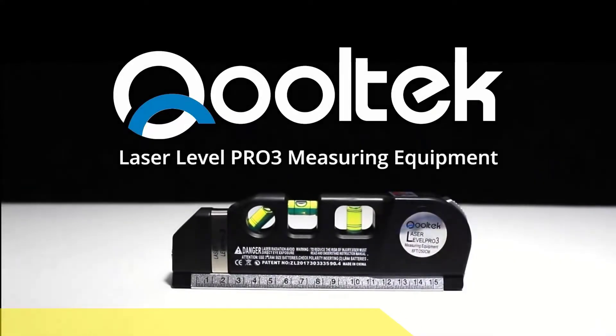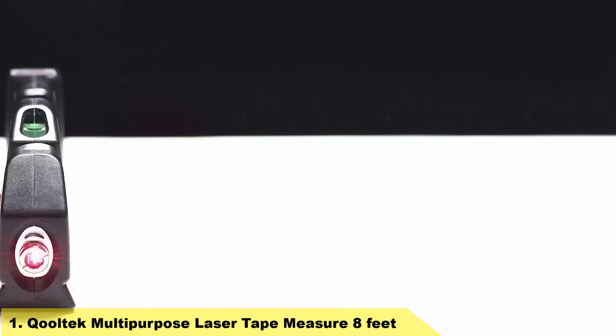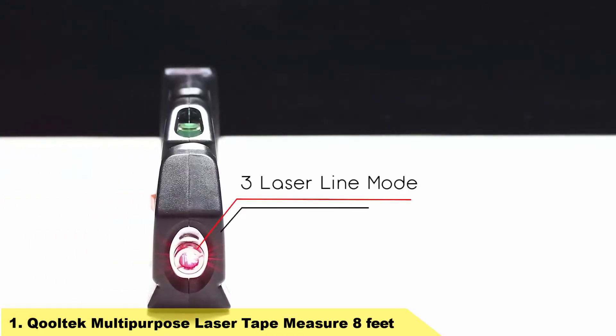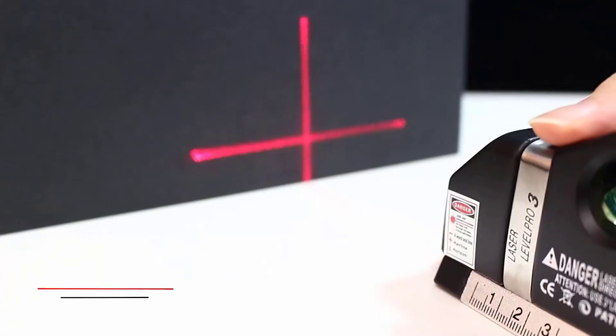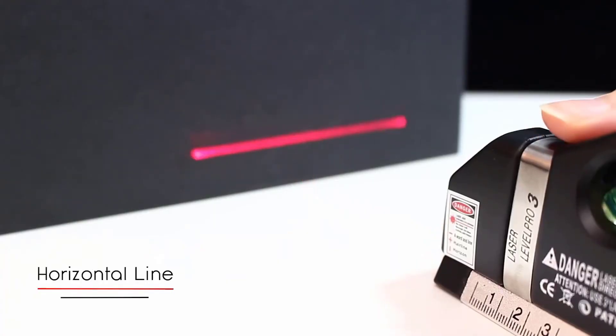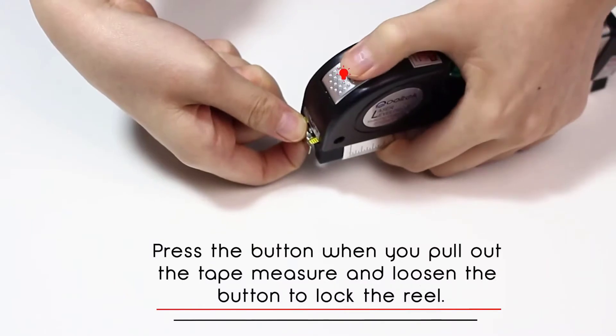Number 1: Cooltech Multipurpose Laser Tape Measure, 8 feet. Works for indoor use, designed for any situation where a straight line or accurate measurements are needed, such as measuring locations on a wall, space between hangers, level the nails, and level for hanging pictures.